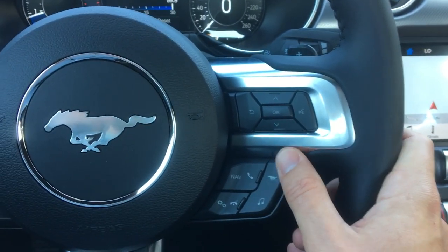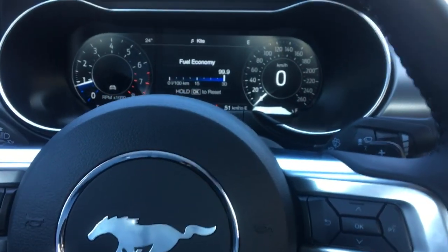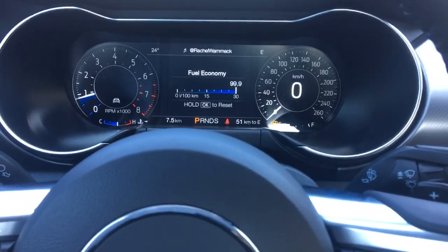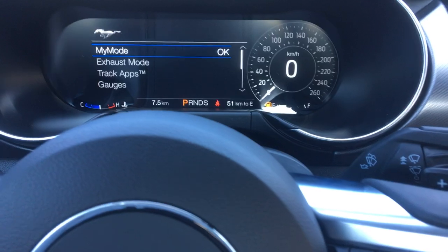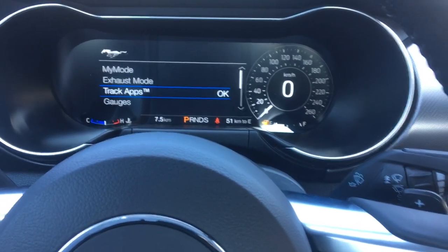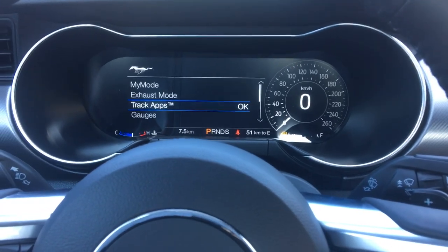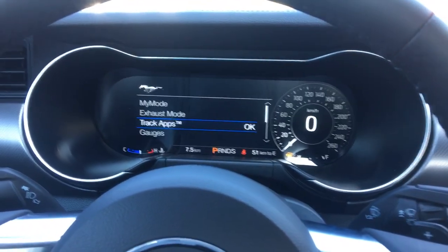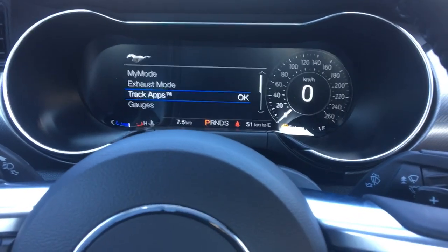There's a little picture of a Mustang. The Mustang button is going to help you activate any of your cool extra features like active exhaust, which is under the exhaust mode, my mode, and track apps — which is really cool. It'll actually count down so that you can blast off in time for your 0 to 60, all that kind of stuff.